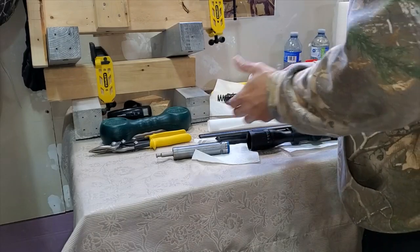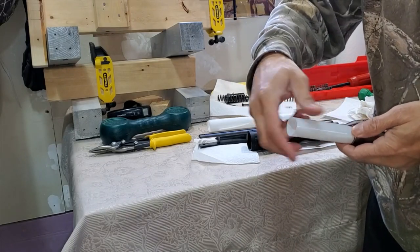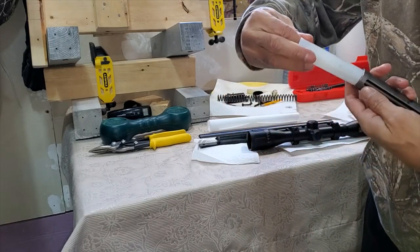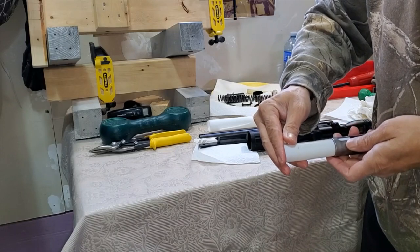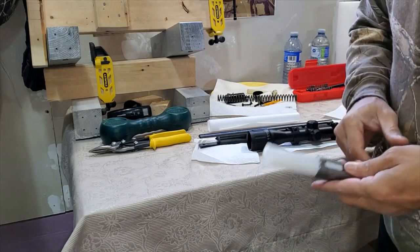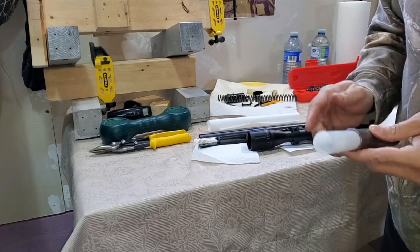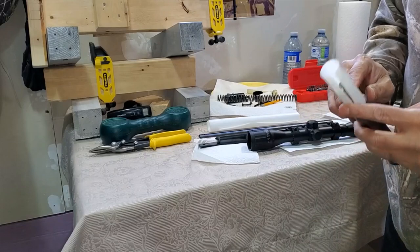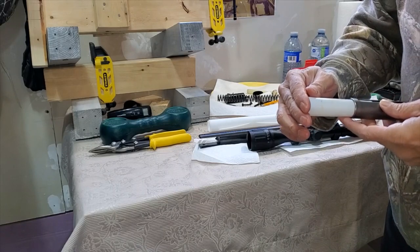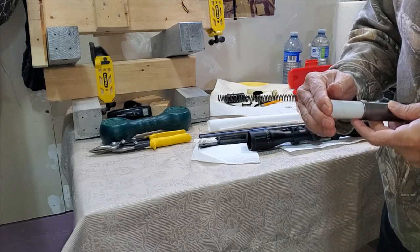You put the PTFE sleeve inside the piston like this — nice and easy. This portion has to be on the other side, so you push it in. Now look — this is going really tight, so make sure it stays tight with no overlap. Take your time to put it in nicely. Remember this is very slippery stuff, so you can make a wrong cut and have to go again. This is how it looks when done.